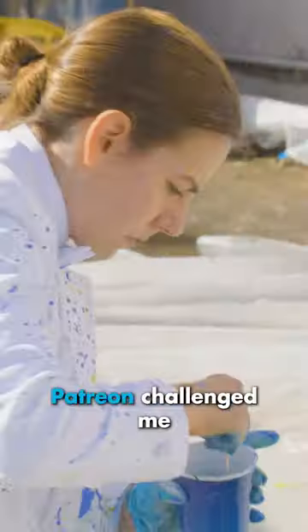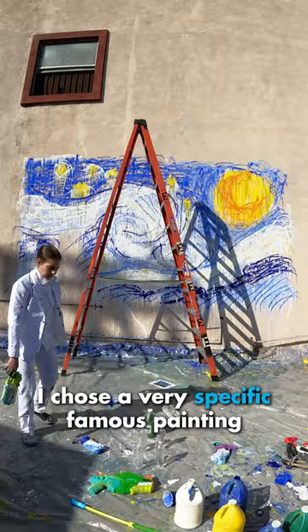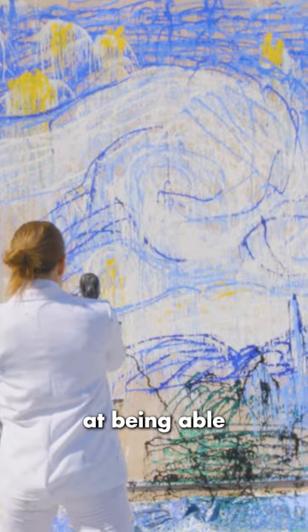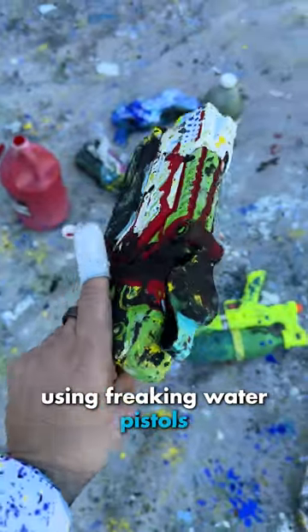Day 2, painting with squirt guns. Patreon challenged me to recreate a masterpiece using only squirt guns. I chose a very specific famous painting because it's really swirly, and it was my best chance at being able to pull off something that looked like the original artwork using freaking water pistols.